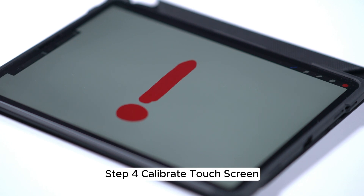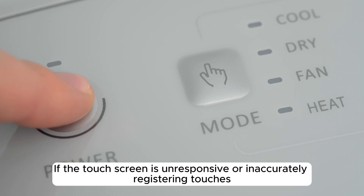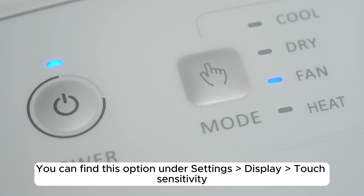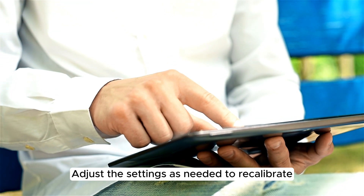Step 4: Calibrate Touchscreen. If the touchscreen is unresponsive or inaccurately registering touches, recalibrating might help. You can find this option under Settings > Display > Touch Sensitivity. Adjust the settings as needed to recalibrate.